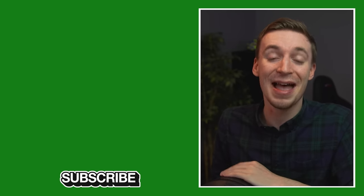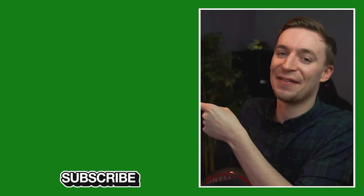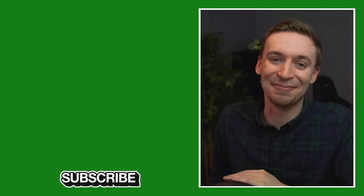That's it for this video and I really hope you enjoyed watching. If you did, make sure to click the like button below. If you want to see more DIY Formula One videos, click the video over on the left. And if you're new here, make sure to hit subscribe. Thanks very much for watching and I'll see you next time.